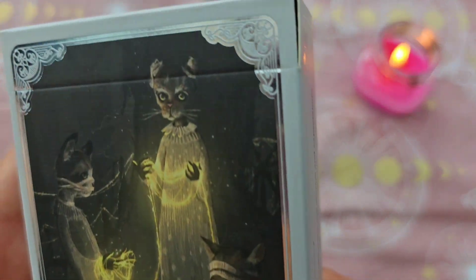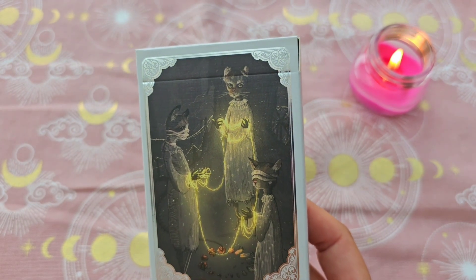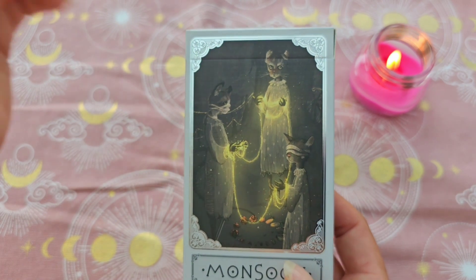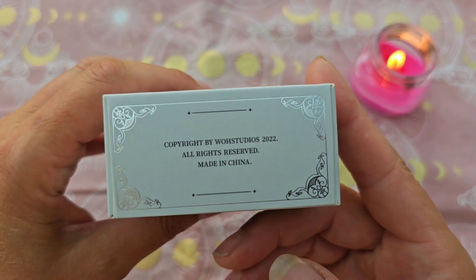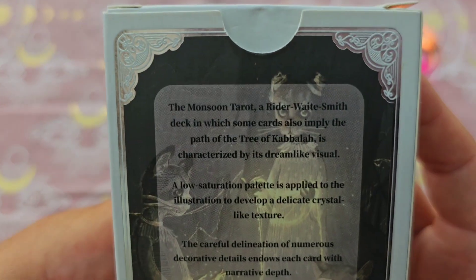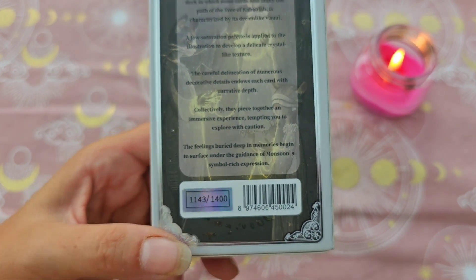Voilà déjà pour l'illustration. C'est un jeu inspiré des rêves, de l'univers onirique, avec des tons pastels à faible saturation, comme ils appellent ça. J'adore cet effet argenté, et on a de l'argenté holographique sur les côtés, très joli. C'est un jeu qui suit le Rider Waite, et il est numéroté — j'ai le numéro 1143 sur 1400.